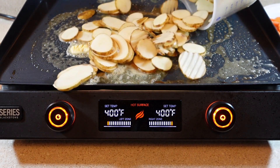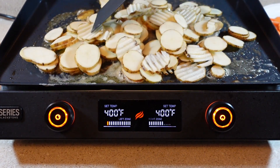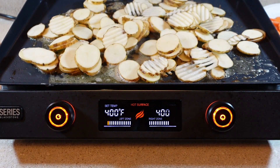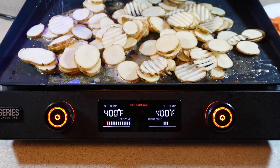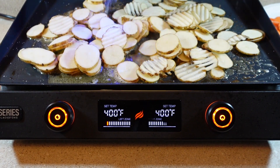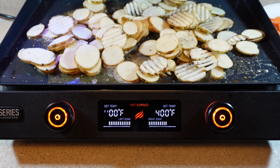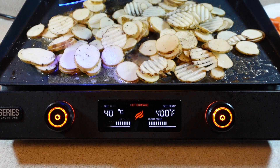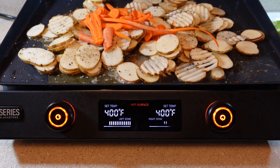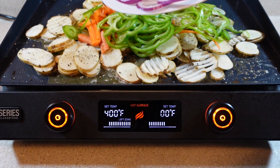First I'll put my potatoes down — these move around just a little bit. I'm going to go with some sea salt and fresh ground black pepper. Next I'll throw my carrots on, my bell peppers, and my onions.